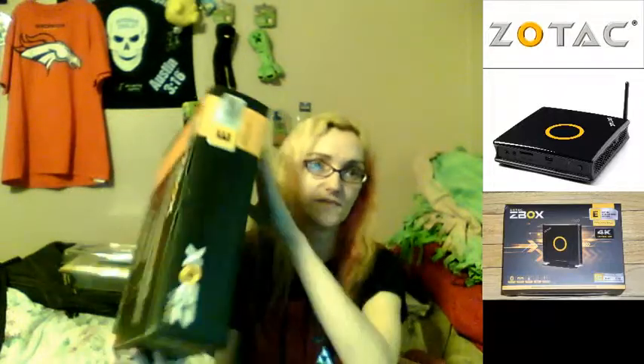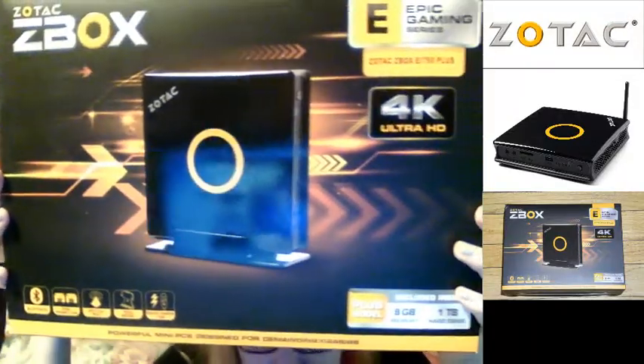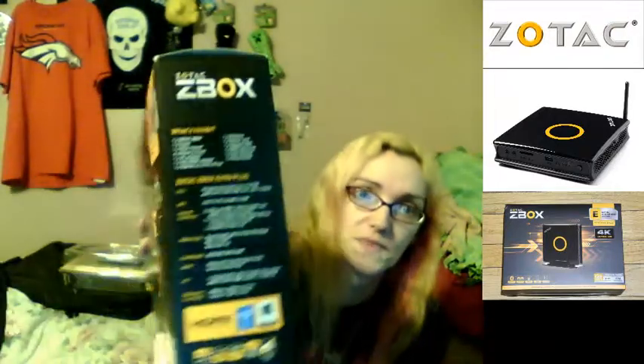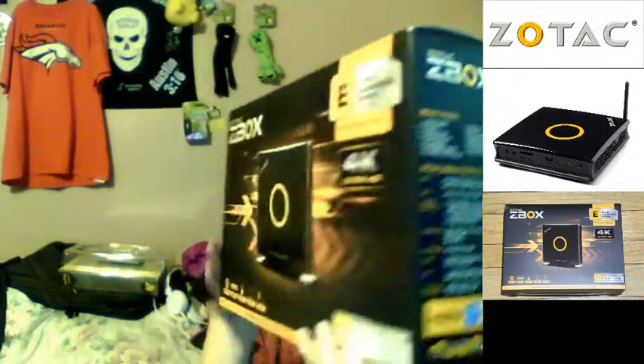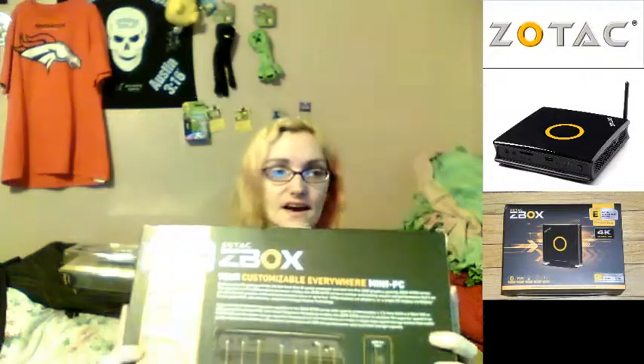I've already opened it, but here's the front, and as you can see on the right side it's the Plus model. The box contents include: one Zotac Zbox, one stand, one VESA mount, four mount screws, one AC adapter, one DVI-HDMI adapter, one USB drive with OS driver, one antenna, one power cord, one support DVD, one warranty card, one user manual, and one quick guide.